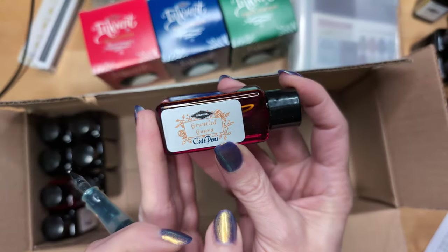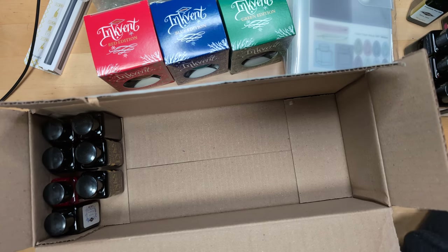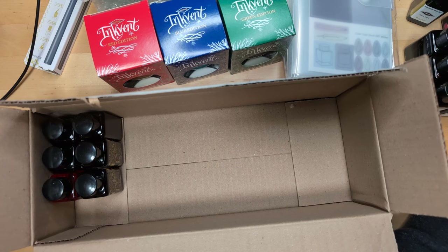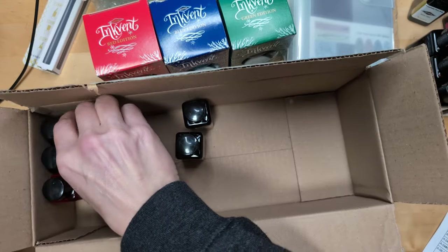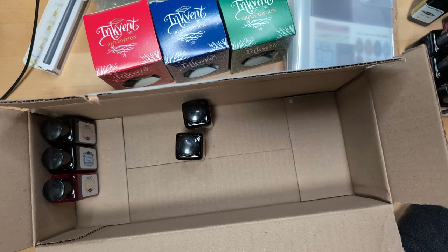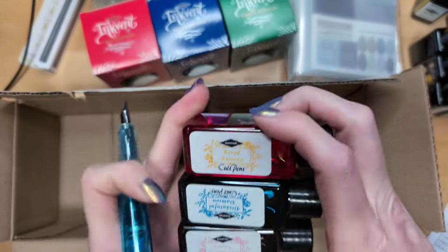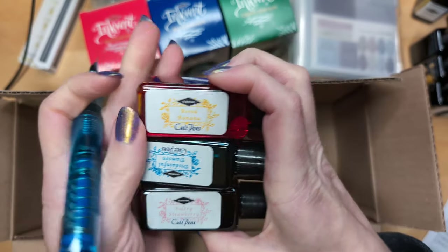Gruntled Guava — so this is from a whole fresh fruit collection. We got a bunch of these from Ink Journal one year. So Gruntled Guava. Bashful Blueberry — I remember that being kind of a periwinkle, but light. Wistful Watermelon. I kind of felt like they took the alliteration a bit far with this, to be honest. Bored Banana — I have to say it that way. Disdainful Damson and Sultry Strawberry.